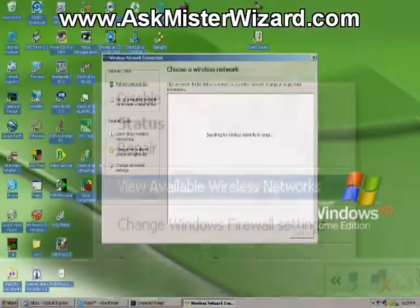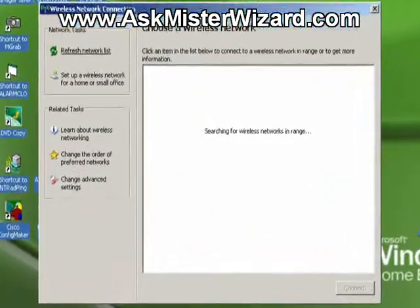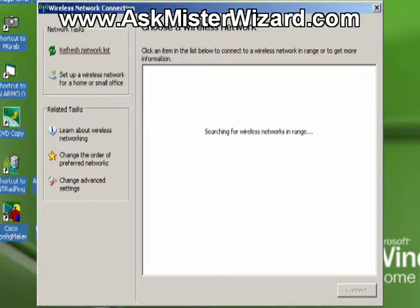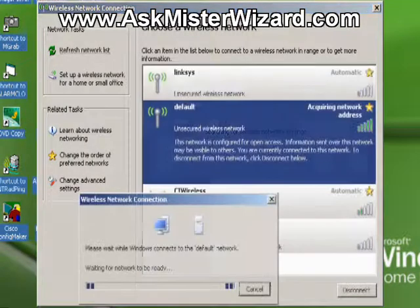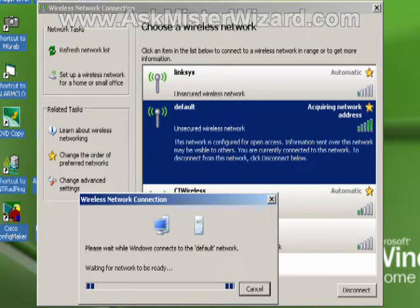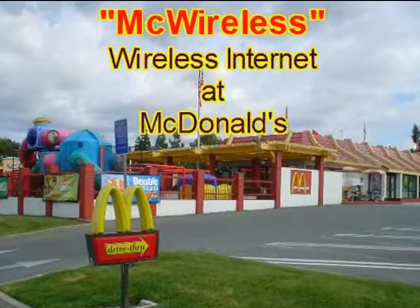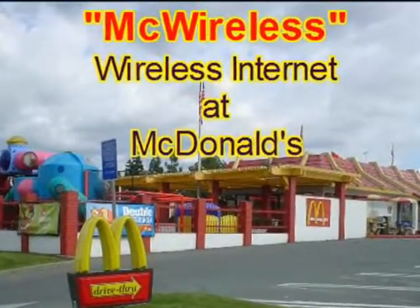Note: because we haven't turned on any encryption, anybody nearby can access this network. You can learn how to use encryption to convert this into a private network by watching other movies at AskMrWizard.com. If you are not familiar with the process by which your computer finds and connects with access points through a wireless interface, you can see a fine example based on a Windows XP laptop accessing a public wireless network at a McDonald's restaurant by watching the AskMrWizard.com movie entitled 'McWireless, Wireless Networking at McDonald's.'